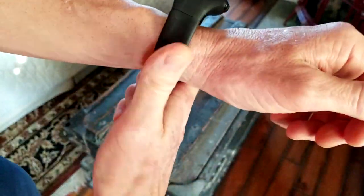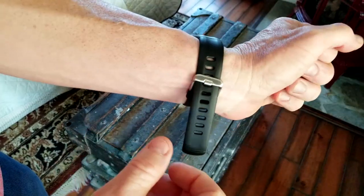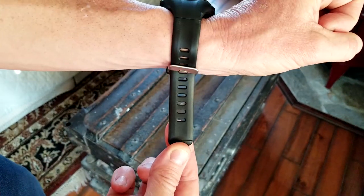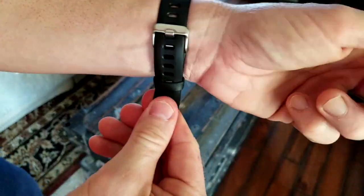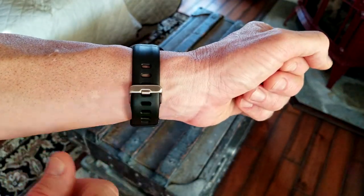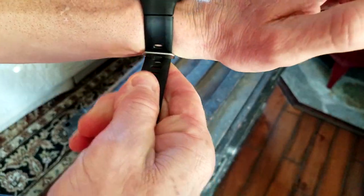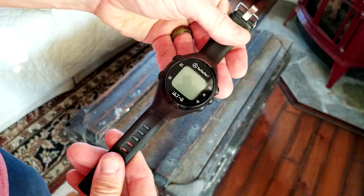Let's go ahead and put it on. I have pretty thin wrists — I'm a pretty lean guy — and I'd sit at about four notches in, so you guys with thicker wrists definitely have a lot more room. Just clasp it in like this. Even if it's a little snug I might go one more notch, but that feels pretty good right there. I'm about 155 pounds, very lean, so larger folks would definitely have a lot more room.